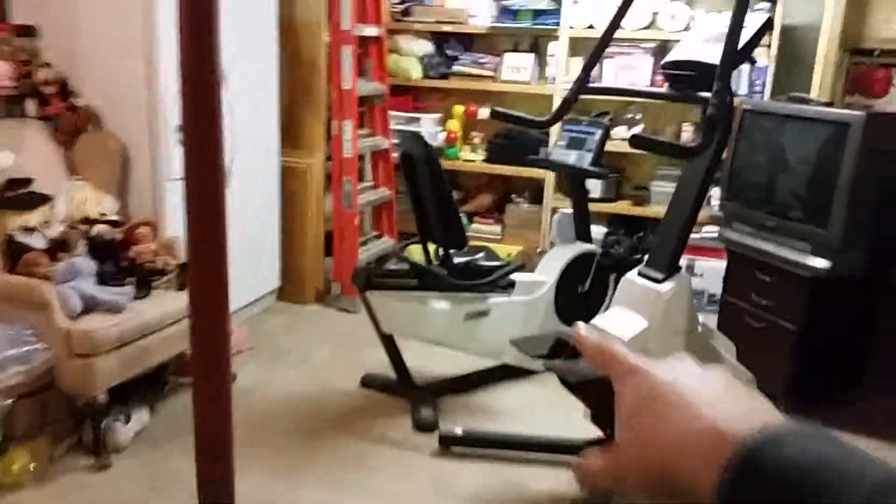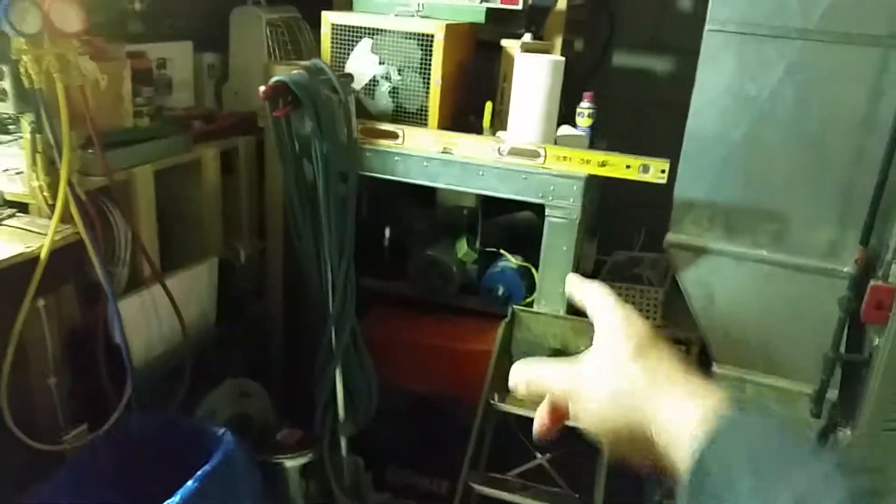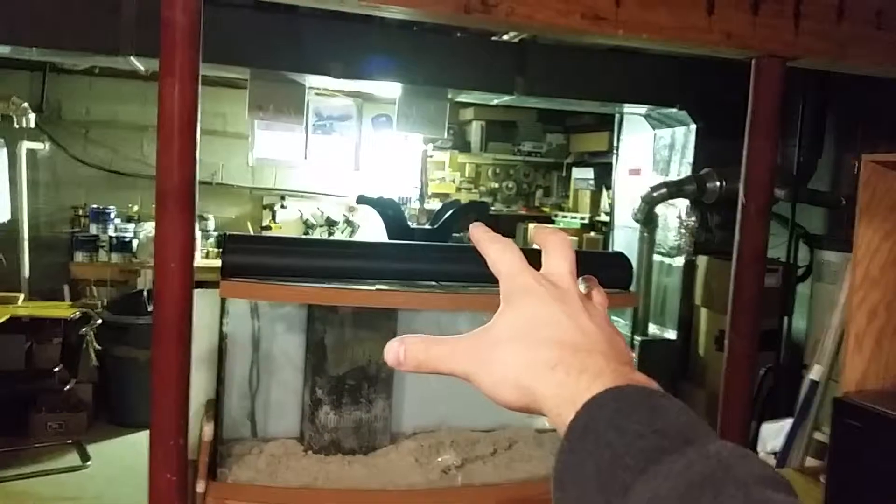We also really got the basement cleaned up. Cleared a lot of stuff out so it's much more empty now. We're going to be selling those two exercise machines, and eventually getting rid of some other items. My good friend is going to take my fan, so that's going to be out of here too — we'll have a lot more room down here.